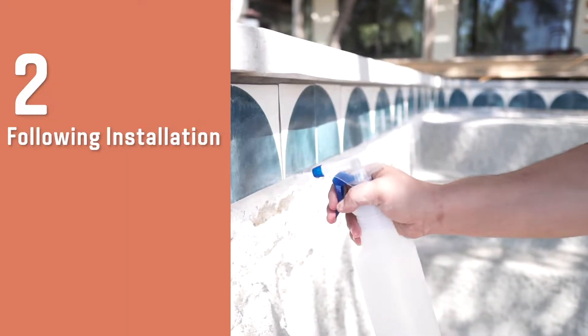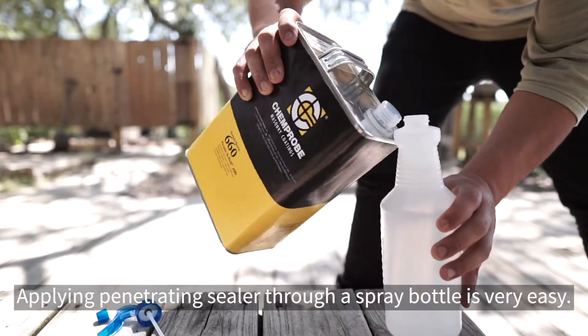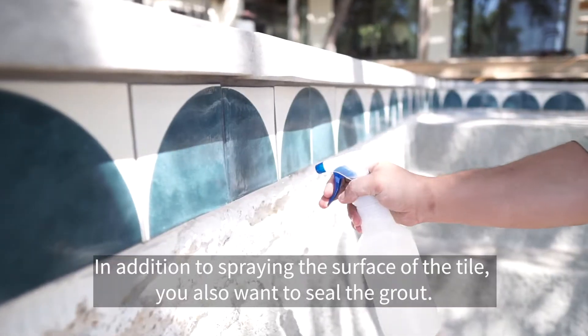Following installation you'll spray seal your tiles. Applying penetrating sealer through a spray bottle is very easy. In addition to spraying the surface of the tile, you also want to seal the grout.